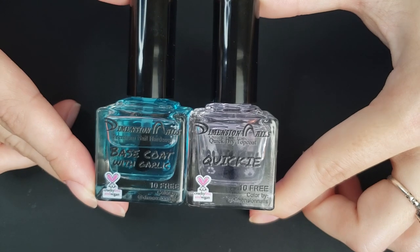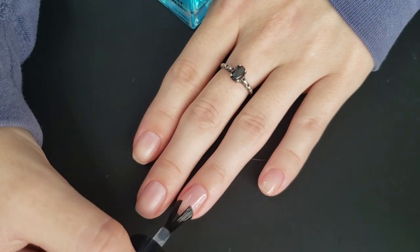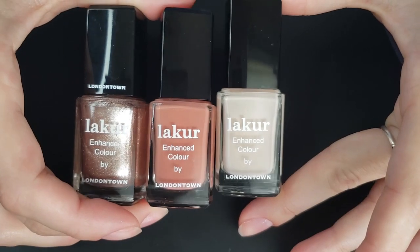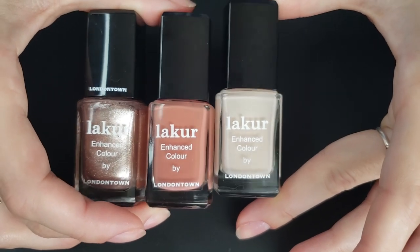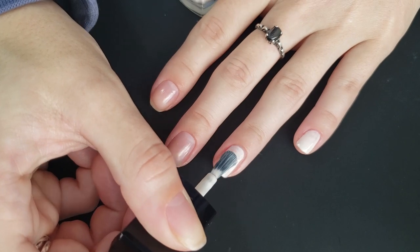Hello friends, today we're going to be doing some simple nail art looks. I am using my Dimension Nails garlic base coat and also Dimension Nails top coat for both of these looks. For the first look I'm going in with three polishes from London Town — I will have the names linked down below.